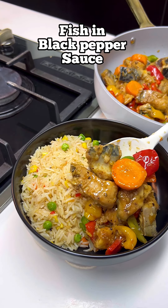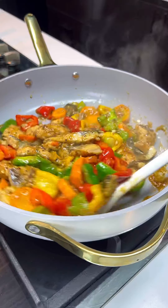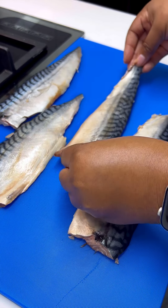Who else agrees that you don't have to cook and eat boring meals all the time? You can prepare this fish in black pepper sauce within a budget and totally enjoy it. Let's get started!